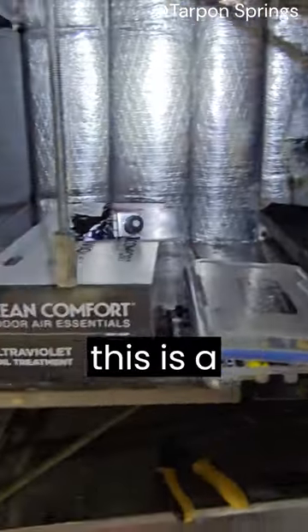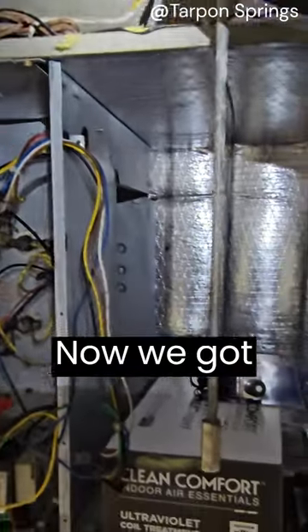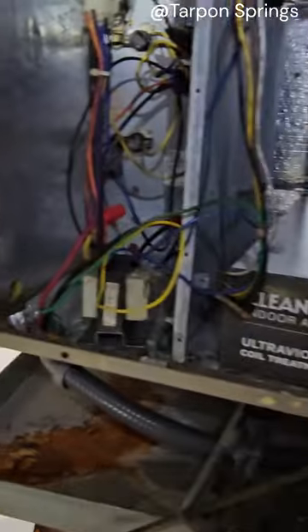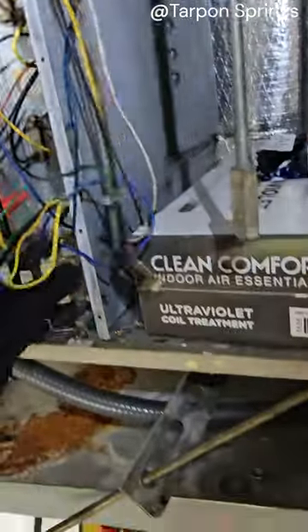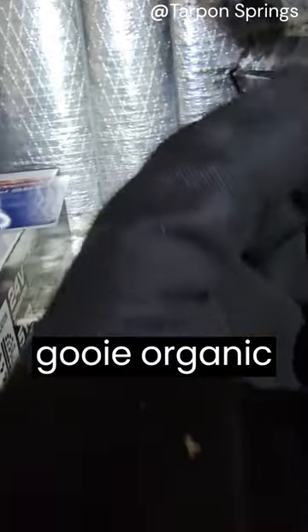This is a client's air handler. The blower motor was bad, we took it out and we're replacing it. They signed up with the elite plan, which gives them a free UV light and a new transformer as well.